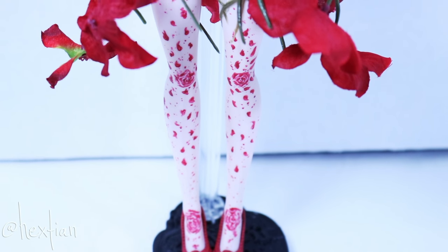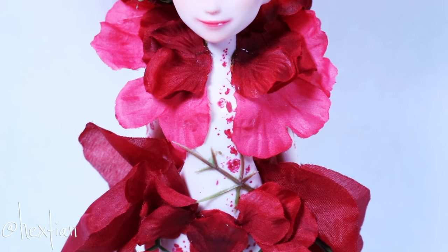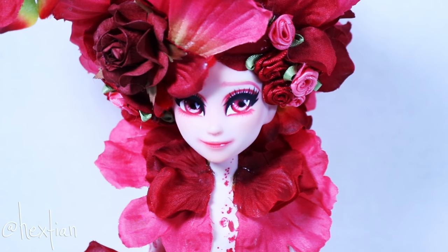Hey guys, what's up? For this Valentine's, I will show you guys how I made Rose Dusson, a bouquet-inspired doll.